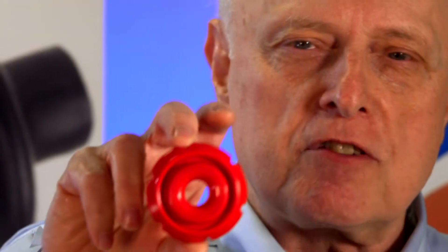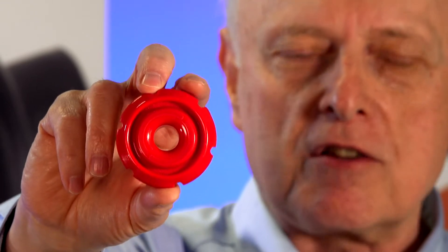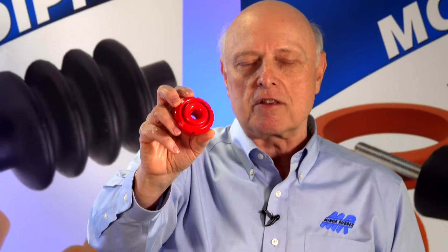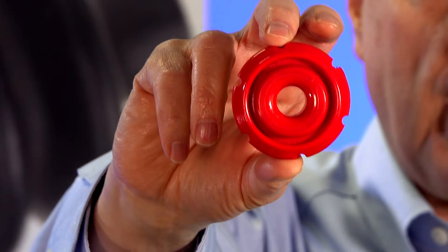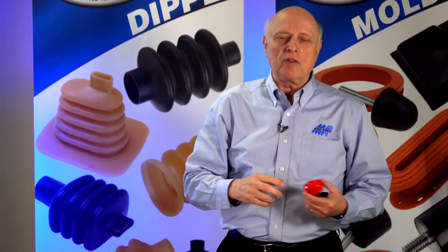We have a success story I'd like to tell you about involving one of the parts — this one right here, this red part. This is a custom shock pad that we made for a customer several years ago. The reason they came to us is that this goes into a commercial stapler they use for pallets and wooden fencing. They were buying staple guns in China and bringing them over here.